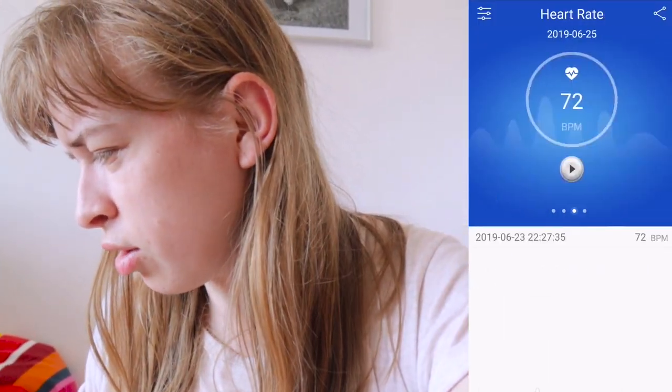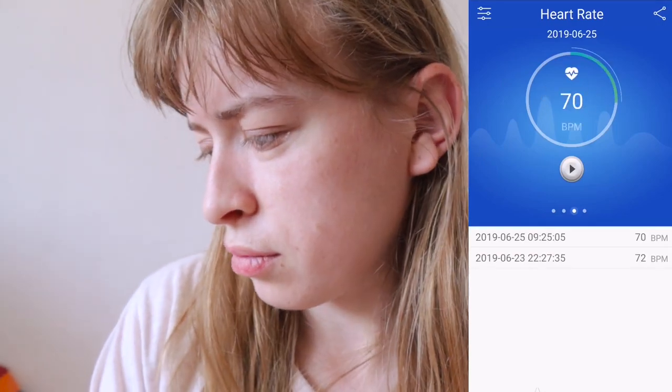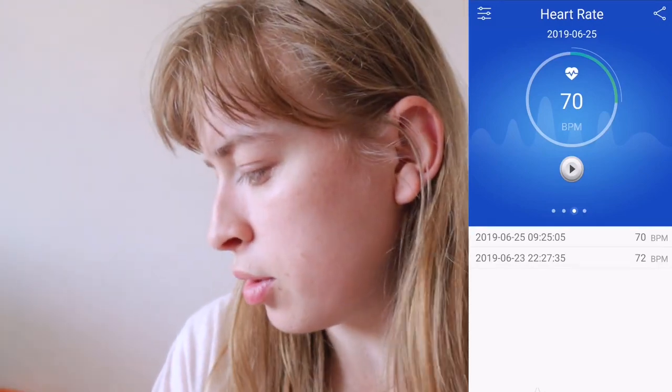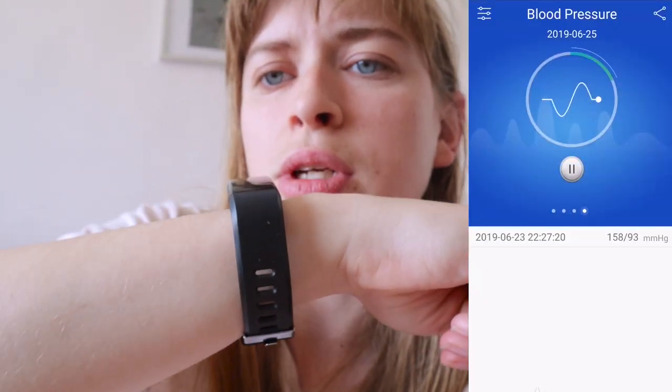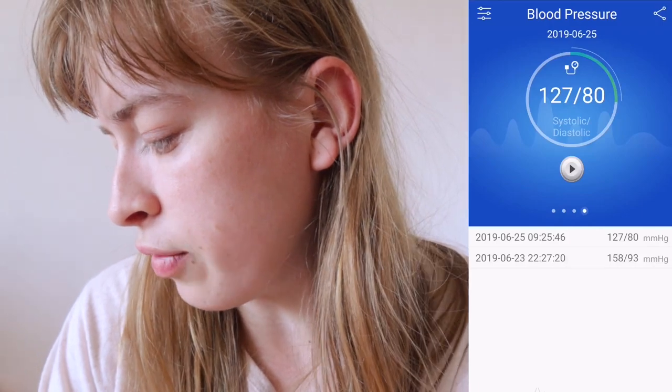I'm going to show you a couple of features I've discovered on this watch. I need to have it on my wrist for this. It takes your blood pressure and also does your heart rate. If I go to heart rate and press play, it's calculating now — apparently my heart rate is 70 beats per minute. Last time I tried it was 72 beats per minute, so I'm slightly more relaxed. Now I'm going to try blood pressure — I don't know if it's accurate. There's a sensor underneath that normally turns green. Apparently I'm 127 over 80; last time I was 158 over 93.